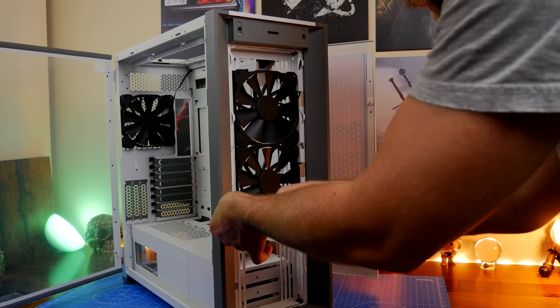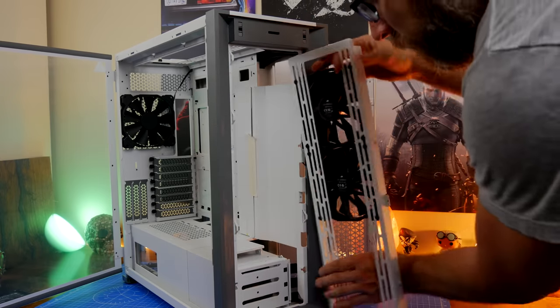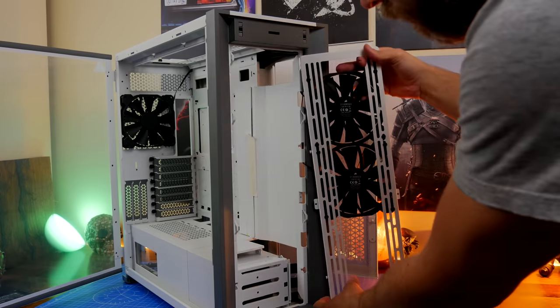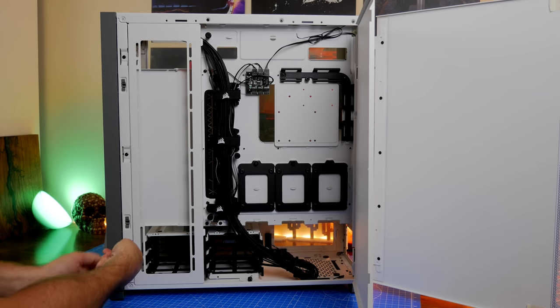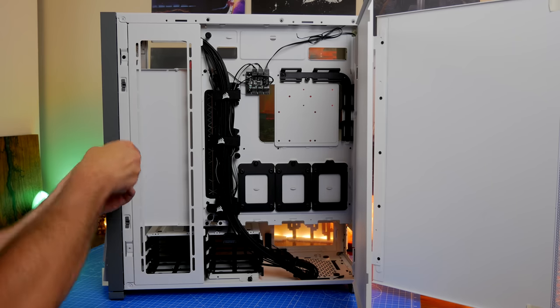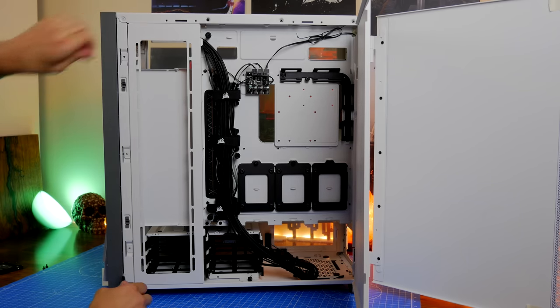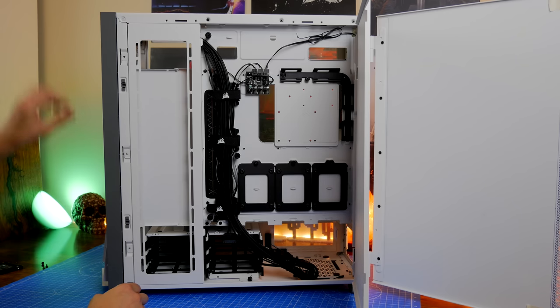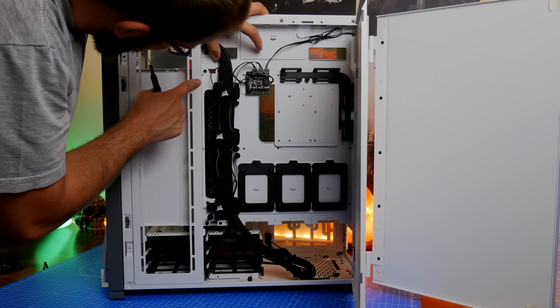I'm going to be installing a 420mm radiator from the Corsair H170i Elite Capolix cooler onto that top tray, which makes life a lot easier. The front tray also removes, though those fans are already installed and connected to the PWM controller in the back, so you need to be aware of the cables when removing it. The manual talks you through all the various things you can remove. At the rear, that back panel is also a removable fan tray, and removing it gives you access to take off the cable cover.